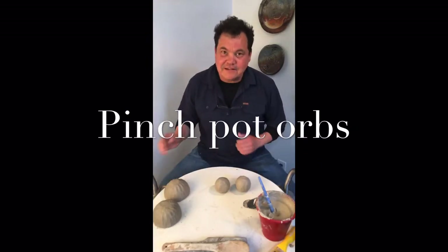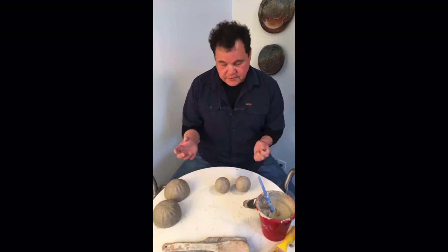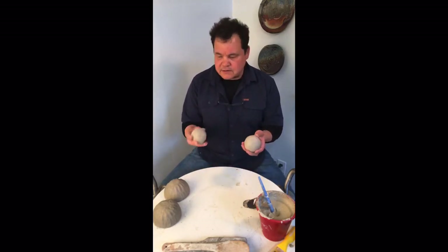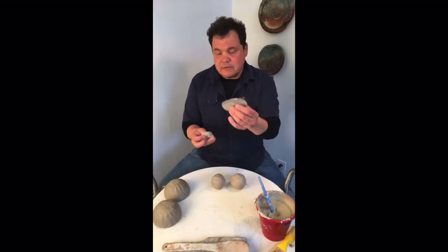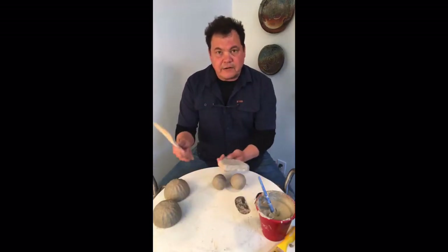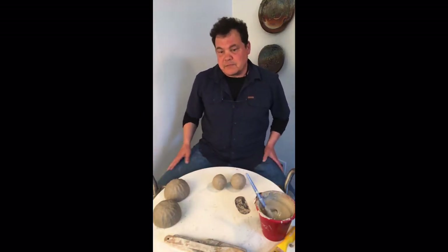Hey everybody, in today's lesson I'm going to show you how to make a perfectly round orb out of pinch pots, roughly the size of a grapefruit. To be successful with this assignment you're going to need clay — equal parts on both sides, roughly the size of a tennis ball — some type of scoring rib, maybe a smooth one as well, a couple paddles, and the slip you just made. I'm going to zoom in and we're going to start making pinch pots.